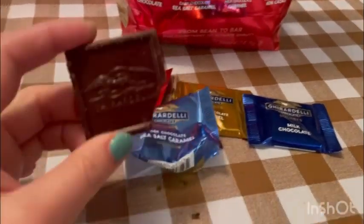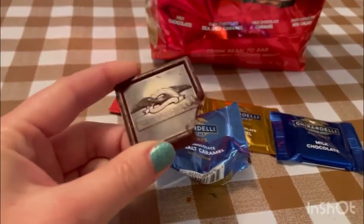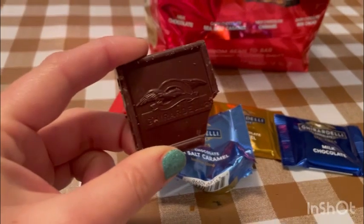Sea salt, caramel, chocolate, dark chocolate, which is really healthy. Not a big fan of caramel inside, but still tastes really good.